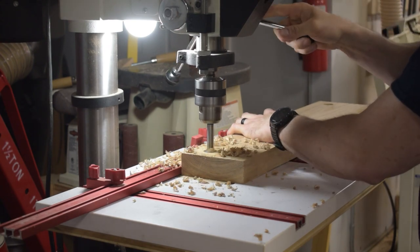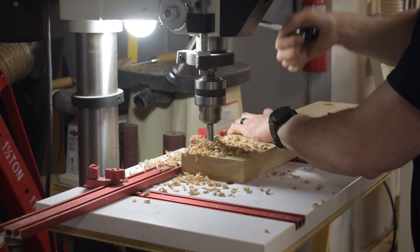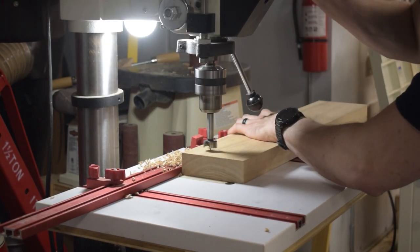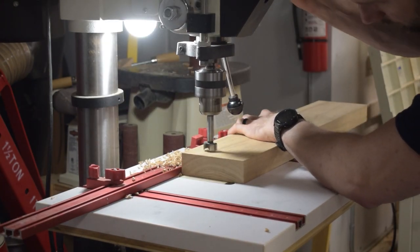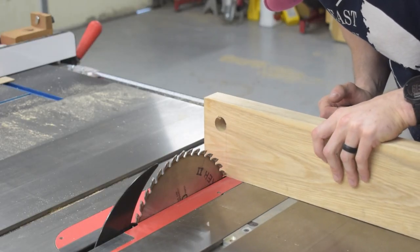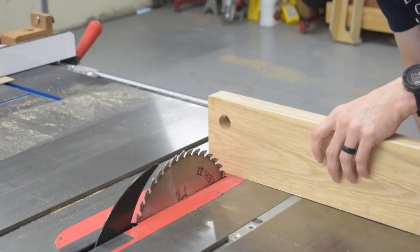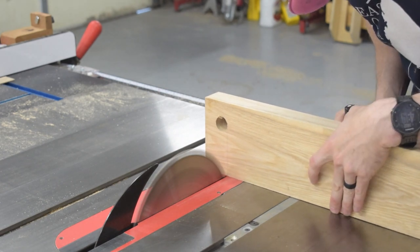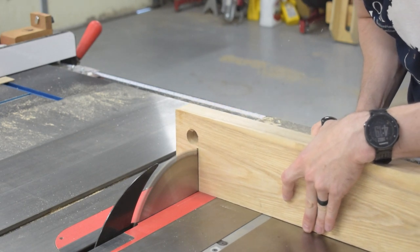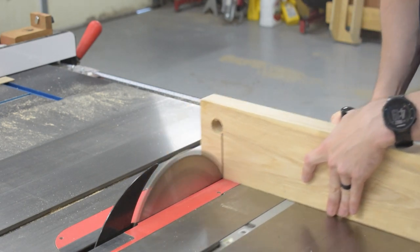The rear vise jaw is cut to have two feet that will be used to clamp the moxon vise down to the workbench. I wanted a nice curve in the transition to the feet, so I decided to cut that curve by drilling it out with a Forstner bit. Then I made two cuts at the table saw before finishing the cuts at the bandsaw. This method made for the cleanest edges and reduced the amount of cleanup I had to do with the spindle sander.